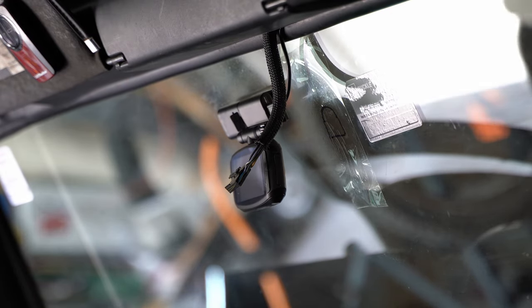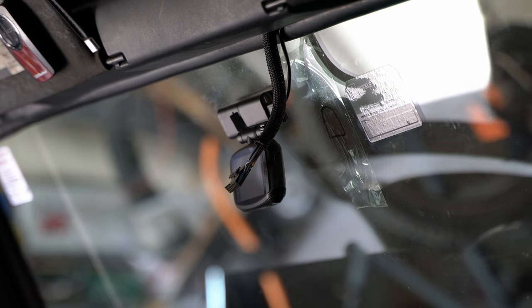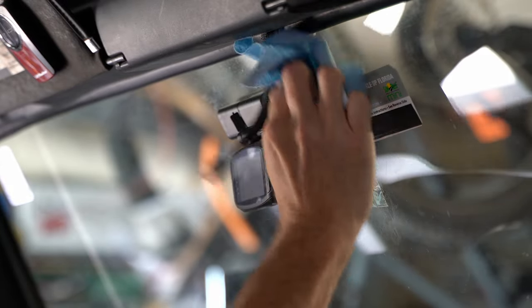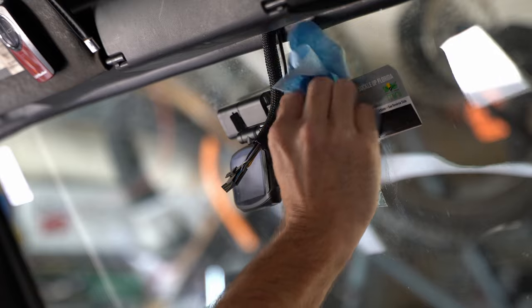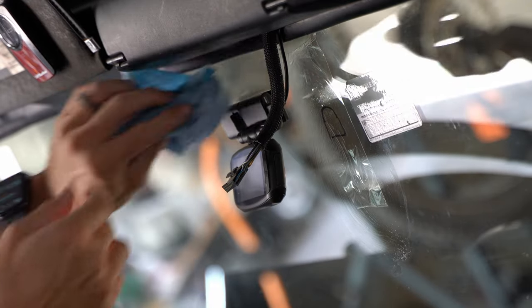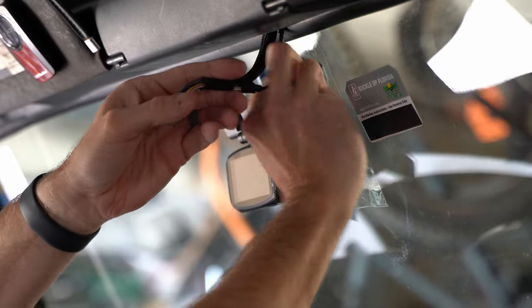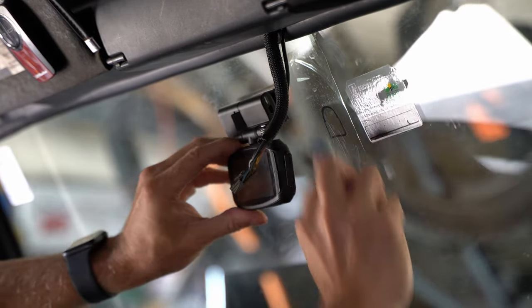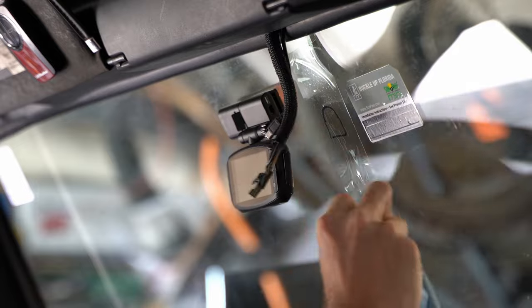Now you can see I have the Sharpie marker outline of where this was. Now that the glue's gone, I have a frame of reference for where to realign. So now I'll clean this up really quick with some alcohol — 91% isopropyl alcohol. You just want to get that good and clean back there. It's a good time to clean that whole area because it never really gets cleaned because of the mirror being in the way.